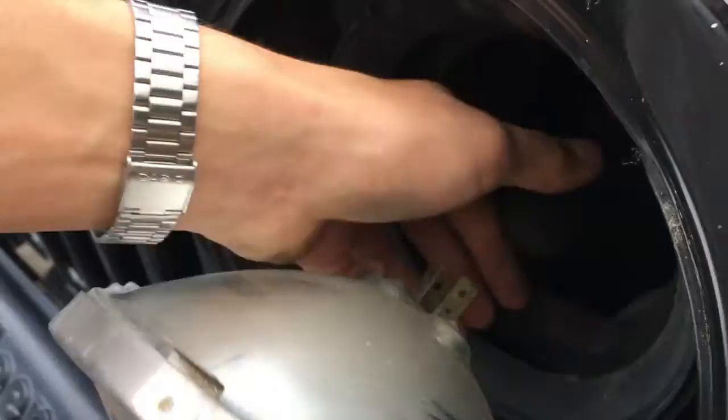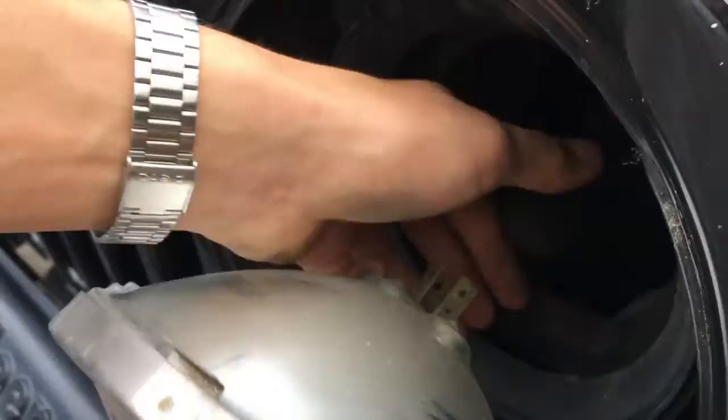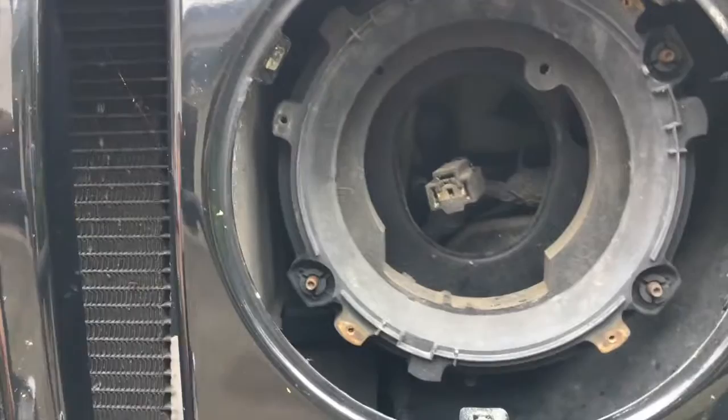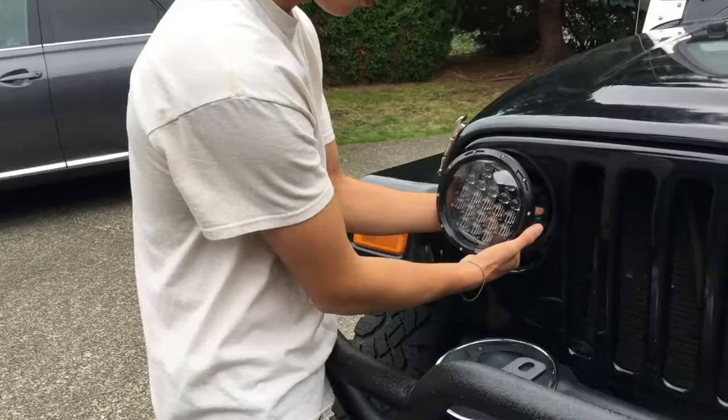It's a little hot. There you go, you're getting it — perfect. So there you go, there's your headlight. And so then the new one just goes right in there. You can see this is what it looks like inside. And then you do the same thing with this one — let's put in the new headlight.